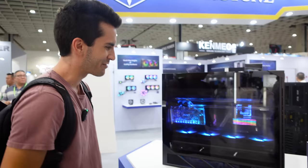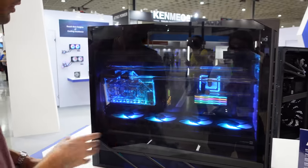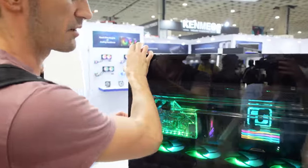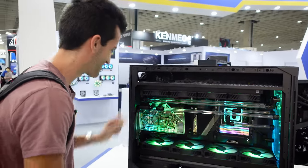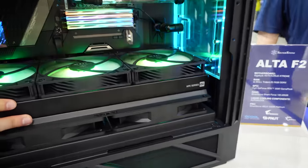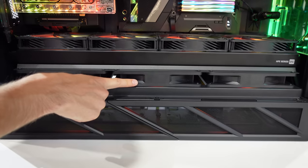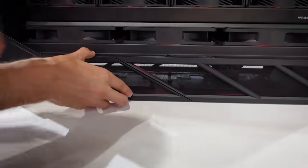The big highlight at this booth is the Alta F2. Tony, our rep, was showing us some cool things. There's a 480mm radiator up top with 4x140mm fans, and underneath that you've got three 180mm fans, so you have a push-pull effect — all included with the case. The dust filters are magnetic and just pop right out.